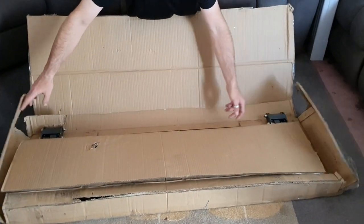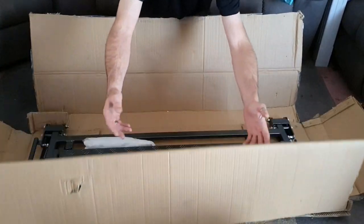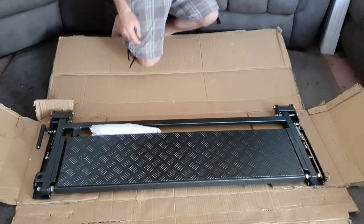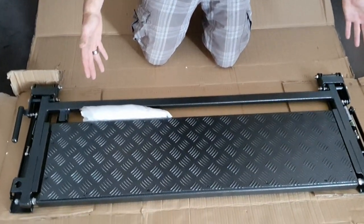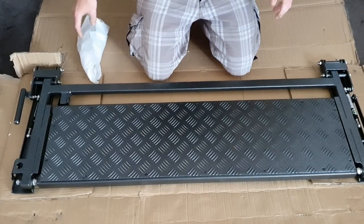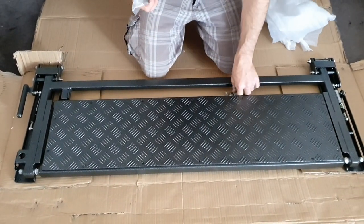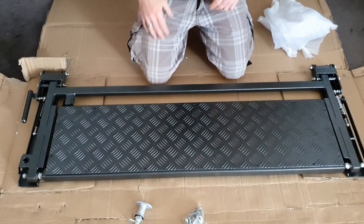It is a fantastic Australian innovation. I've already had a look at this — it came fully assembled, which I am very very pleased with, because all those little bits and bolts, I don't think I'd have had a fun time assembling this. So what we have here is the Limitless Chassis Tailgate Step. It comes with a whole bunch of hardware and a lock that we'll have to install a little bit later on.